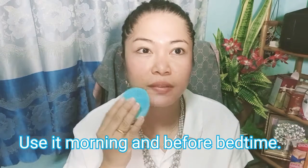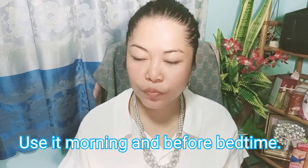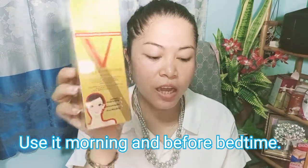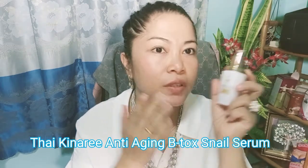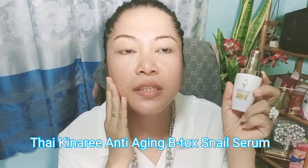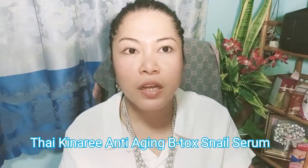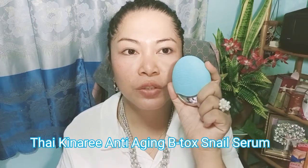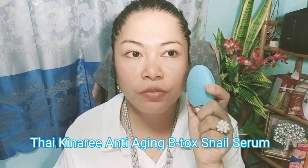That's it! The Kinari Anti-Aging Gold Serum has antioxidant properties with gold extract, and it helps increase the collagen of your face. Apply it morning and before bedtime. As you can see, this is the effect of the Kinari Anti-Aging Gold Serum with the help of our silicone massager. If you're interested, you can do a pre-order direct from Thailand.